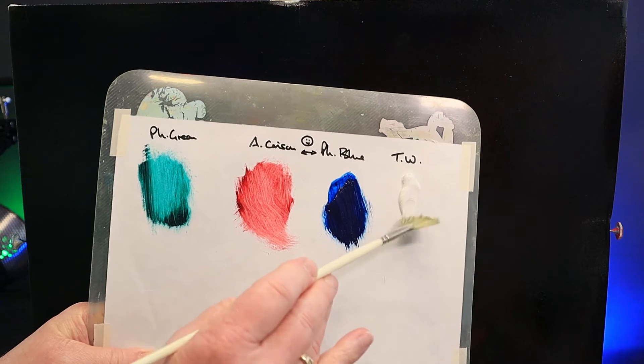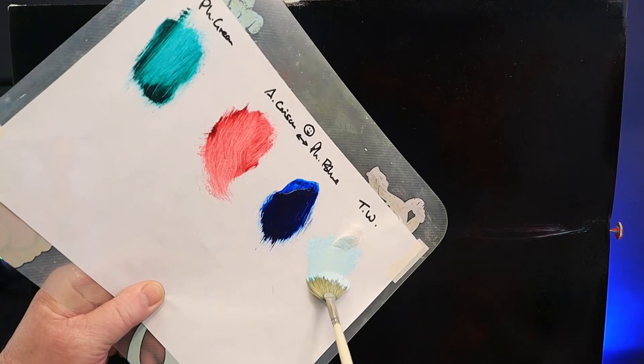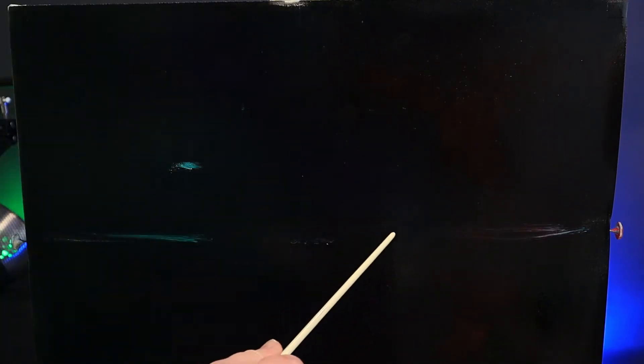Let's get a little bit of titanium white on the corner of my fan brush — this is so you can see the horizon line on the tutorial. And here's a little mark for the top of my mountain. Back to the titanium white, and I load my brush heavily.